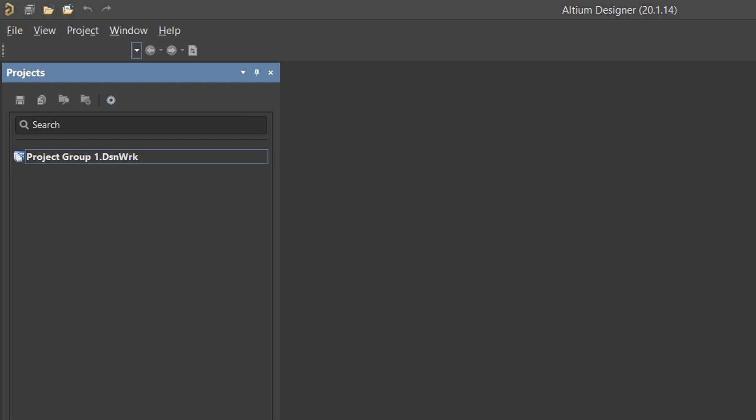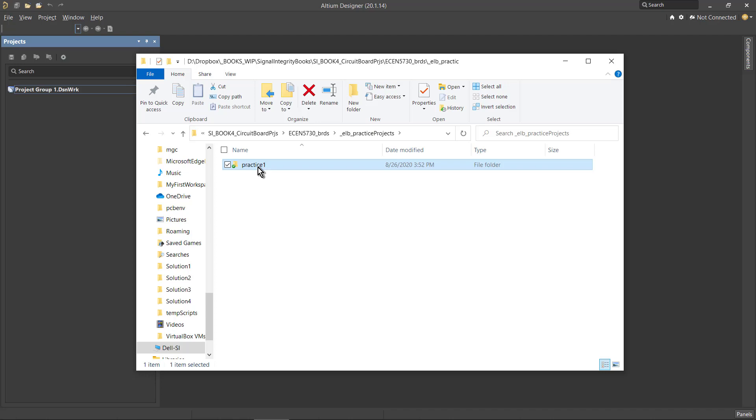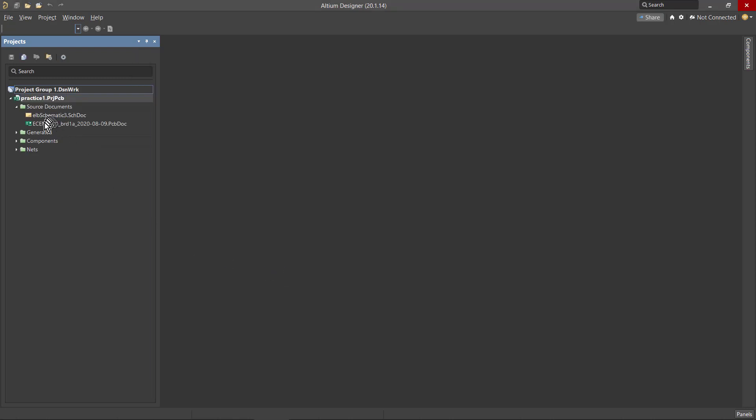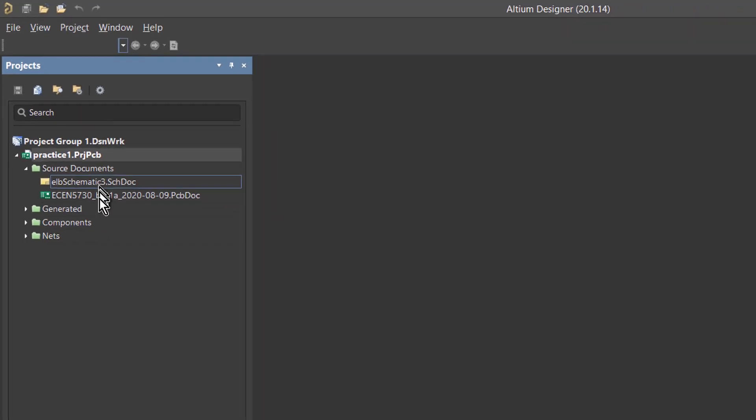Let's start and open up the project we've been working with. Here's our project, Practice 1. To open it up, all we have to do is find the PRJ PCB file, because this is the master file that has all the linkages of everything we're using. We double-click, open it up, and there it is — there's our schematic and there is our layout.